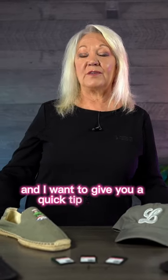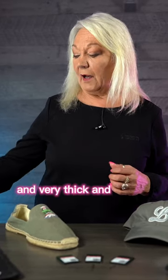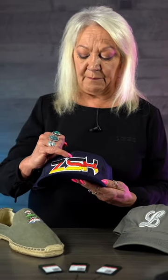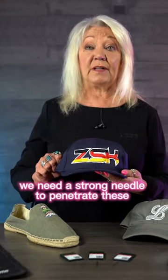Hi, Liz Beavers with Graphic Solutions Group. I want to give you a quick tip today on titanium needles. When we're using a titanium needle, it's on products that don't have any stretch, are very thick, and have a lot of layers. For example, this ball cap — we've got a seam, 3D foam, and buckram backing on the backside. We need a strong needle to penetrate these materials.